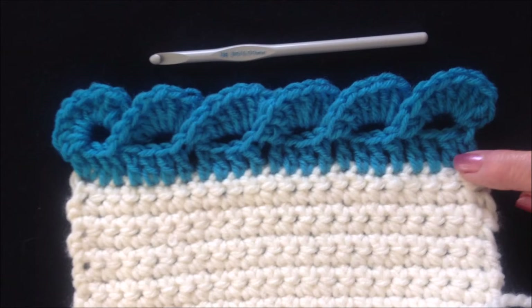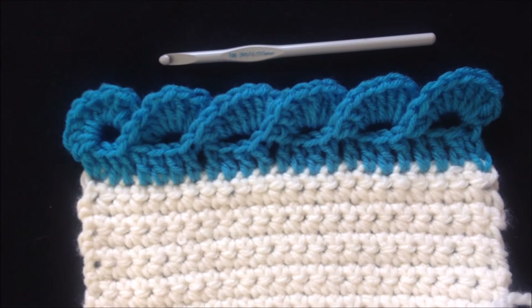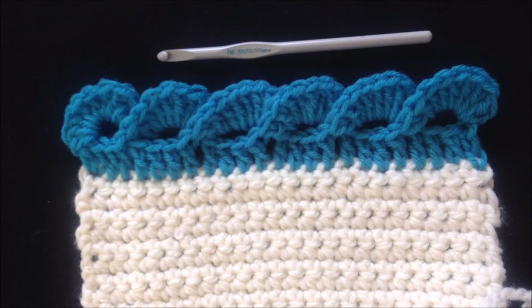Hi everyone, this is Emmy. Today I'm going to show you how to crochet this curly border. And it's a lot easier than it looks. So let's get started.